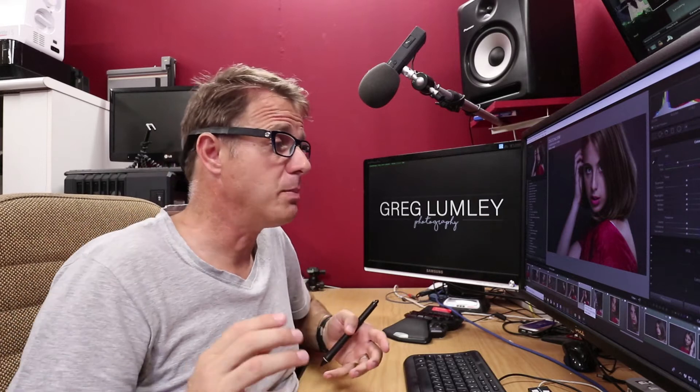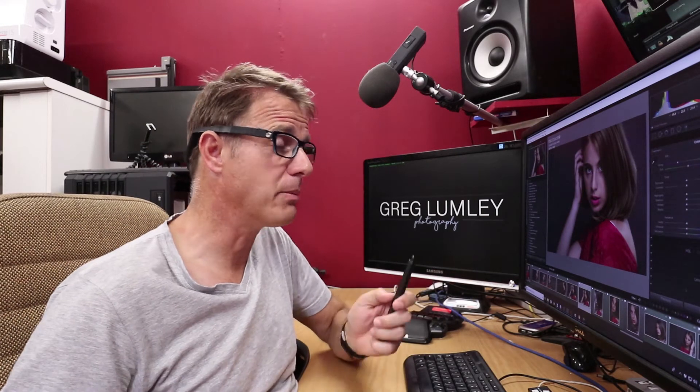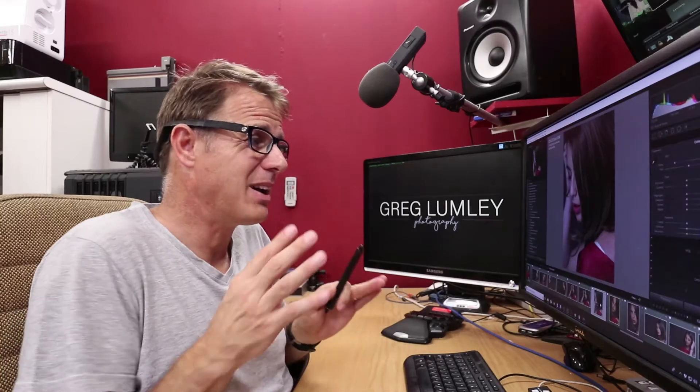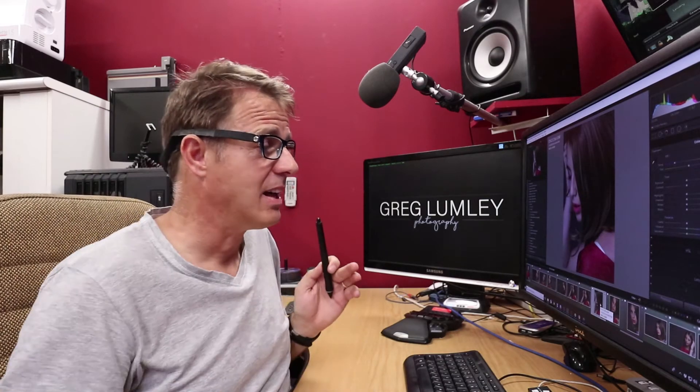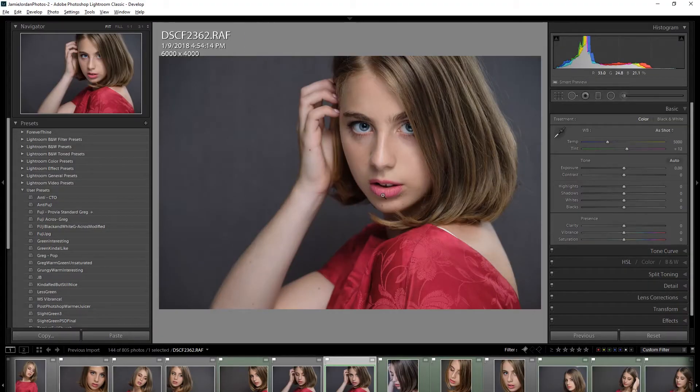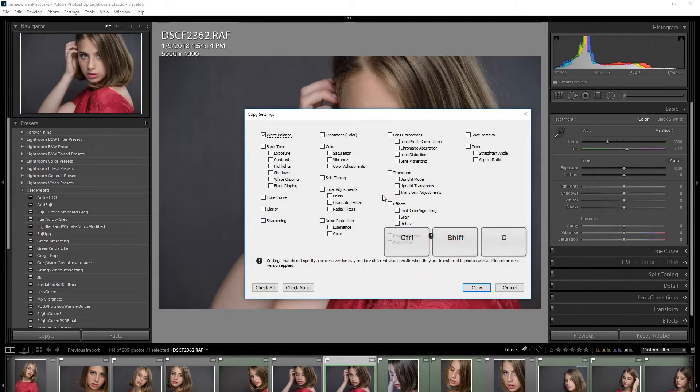So by rights I should be able to copy the settings from this image — the one that I prefer — to the one I'm not happy with. But that doesn't work, and let me show you. I'm going to use copy settings in Lightroom, which is Ctrl+Shift+C, and that's going to bring up copy settings. If you've got multiple things selected, go check none, then click white balance and copy.